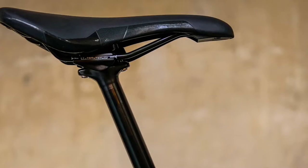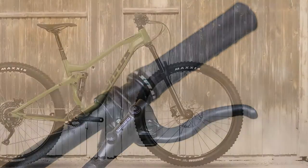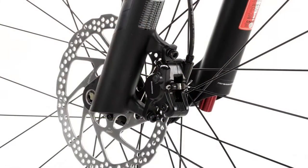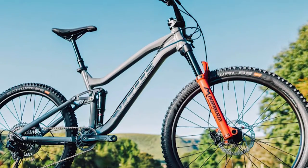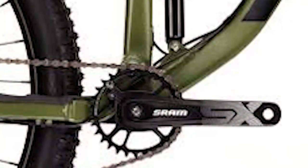Shimano brakes are paired with a SRAM drivetrain. The BB height of the Mathique 29 is measured in the MBR workshop at 347 millimeters from the floor — a height you'd more likely find on a 170 millimeter travel enduro bike, not one with 140 millimeters travel and considerably less sag. Luckily, the dynamic ride height of the Mathique 29 isn't as high as the number suggests.